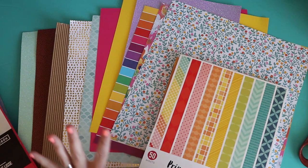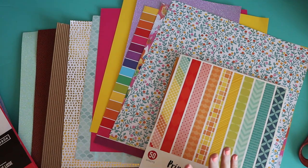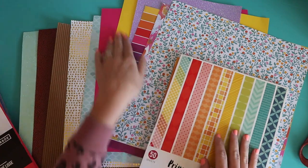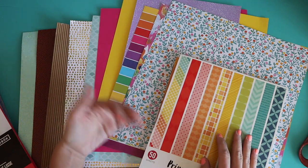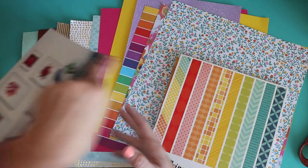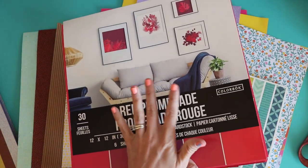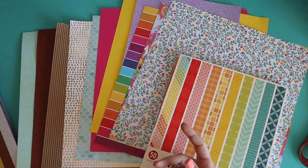First things first, let's talk about cardstock because there are so many different kinds, thicknesses, and textures. The one I use 90–95% of the time is this smooth cardstock — it's usually Paper Studio brand. They have packs at Hobby Lobby and Paper Studio is usually about 40% off, so it's really cheap. You can buy packs of primary colors, pastels, shades of red, shades of gray — whatever your project needs. I also have this set of reds from Hobby Lobby, but I love the smooth.